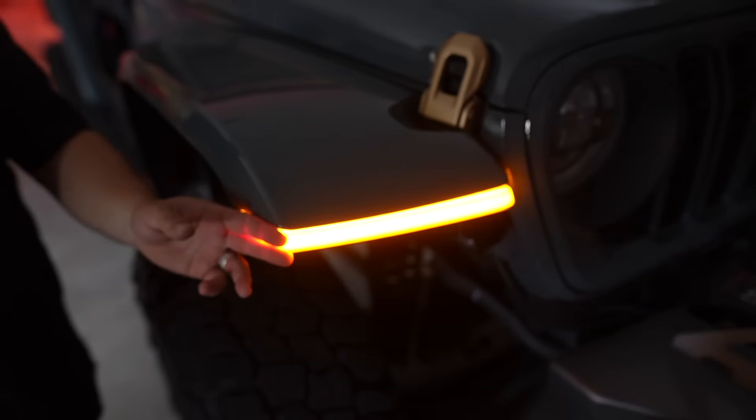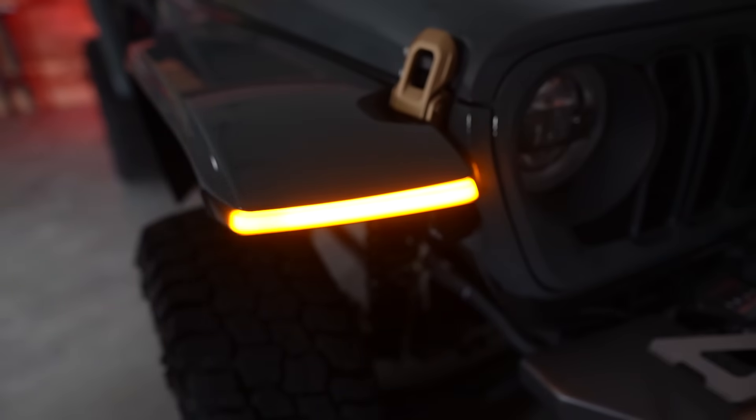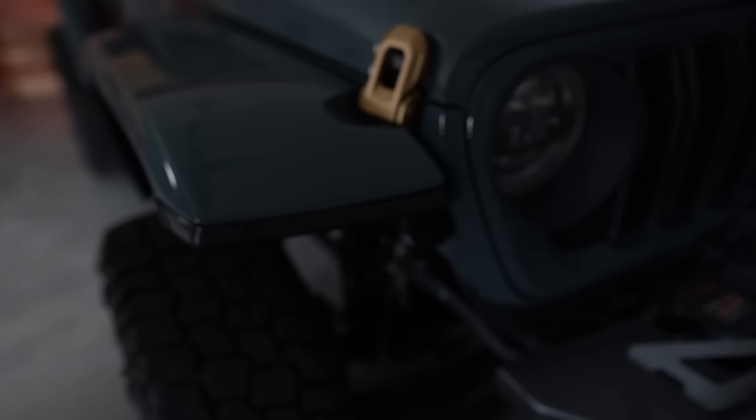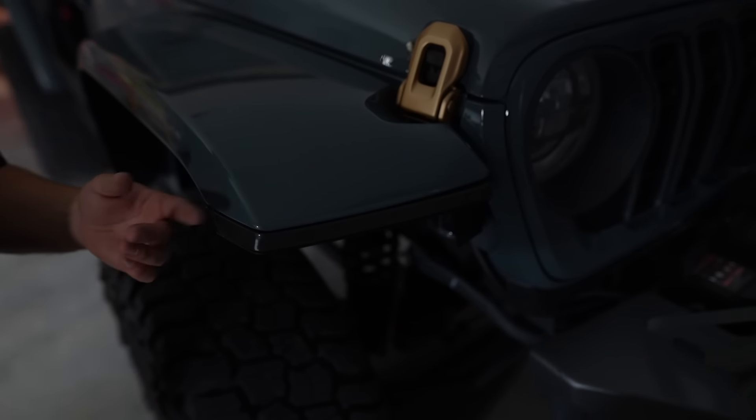It gives it so much more structure up front and then gives you a working turn signal again, which is exactly what you needed. I'm very happy with the looks of these. I've seen some smoked ones — we've seen these all over and we didn't know which brand to go with, but I've got to say I'm happy with the way that these turned out.